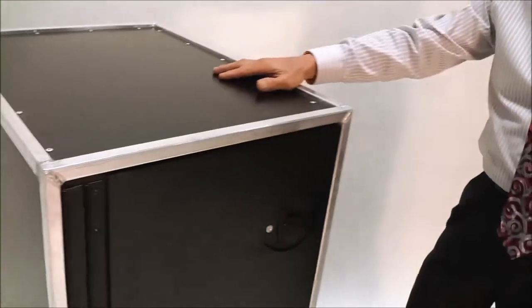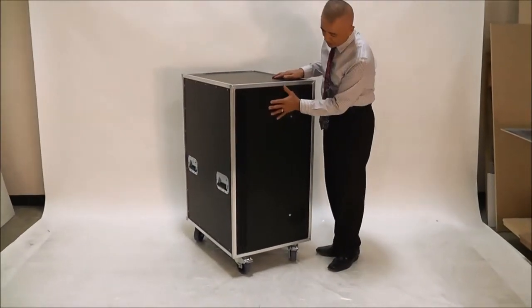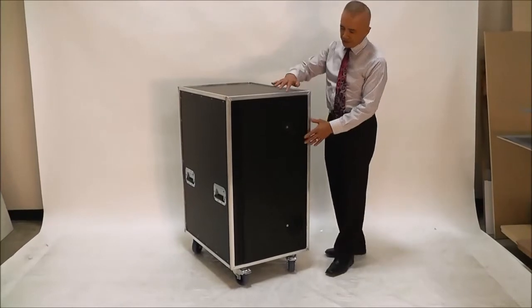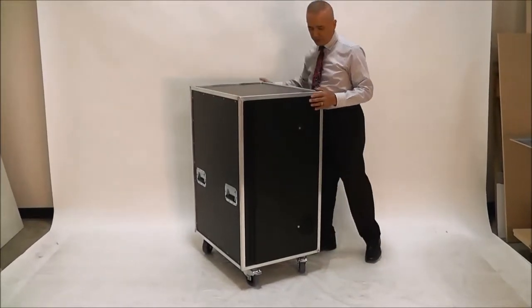All panel construction of our cases, whether they are our Flightline Series or the X-Frame Series, is Baltic Birch plywood with one millimeter of Formica laminate on the exterior. We have a total thickness on the front wall, or the door of this case, of 19 millimeters, and 10 millimeter thickness on the top, sides, and rear.